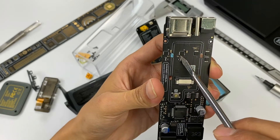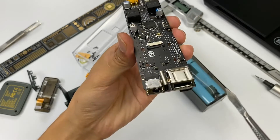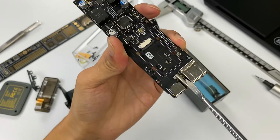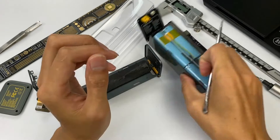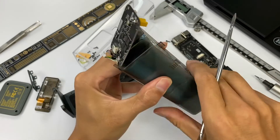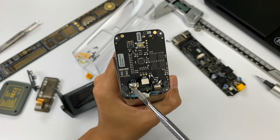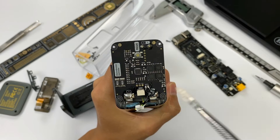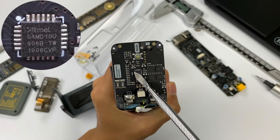The ports all adopt metal shells with a fully sealed design, which not only looks geeky but also helps prevent dust. Let's take a look at the battery protection board. The battery protection board is connected to the battery pack through a nickel cable.